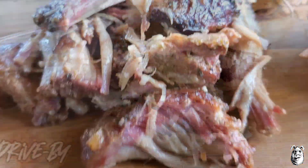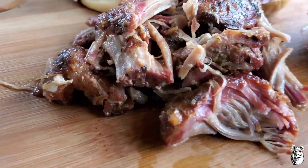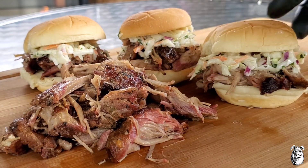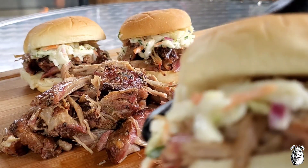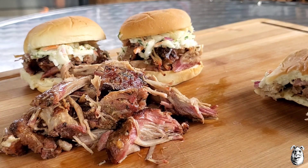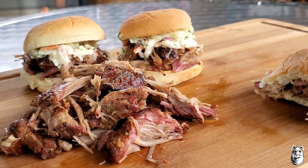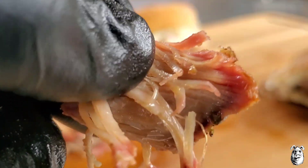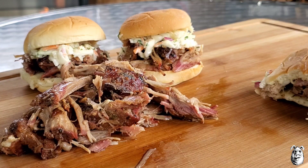Let's give this bad boy a taste. That is knockout good right there. You can pick up that citrus, you can pick up those spices, you can pick up that garlic. That slaw — you can pick up that cilantro coming out of it. Some of that pork there, you can see our little smoke ring we got going there. That right there is damn money.